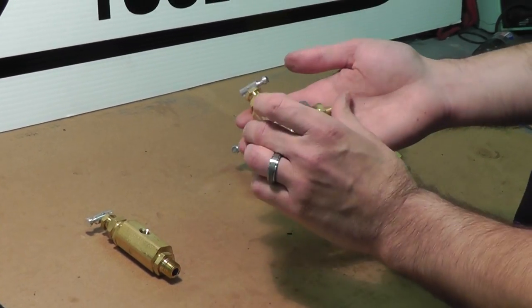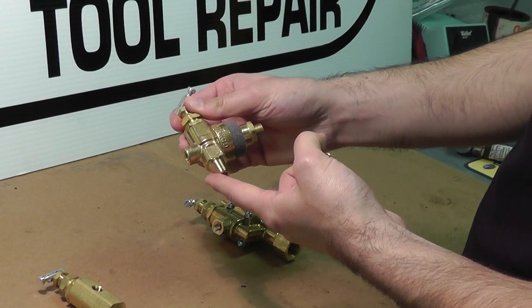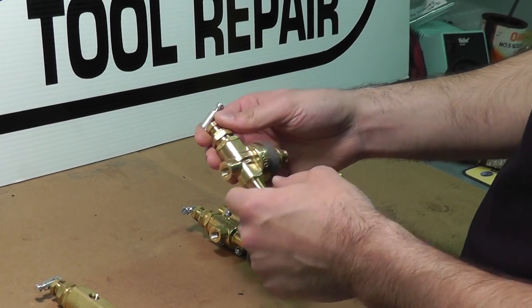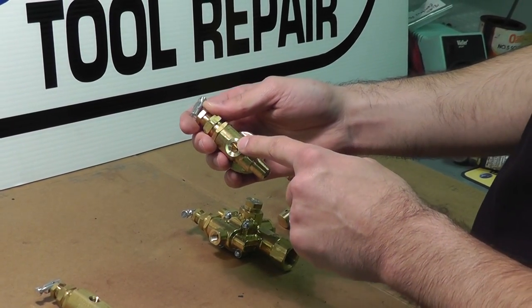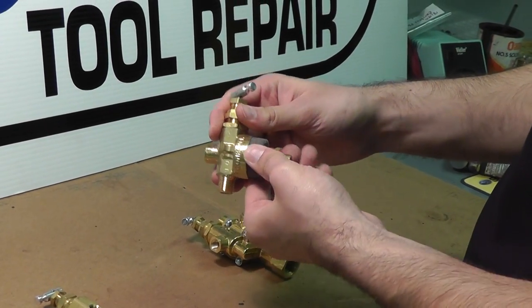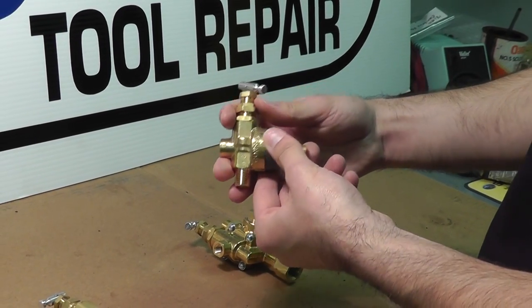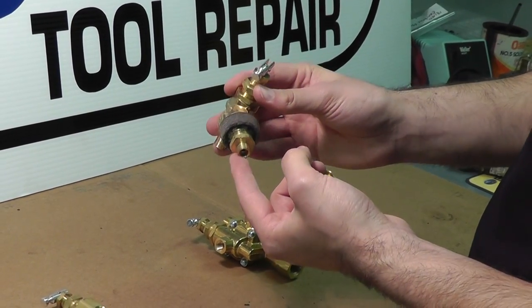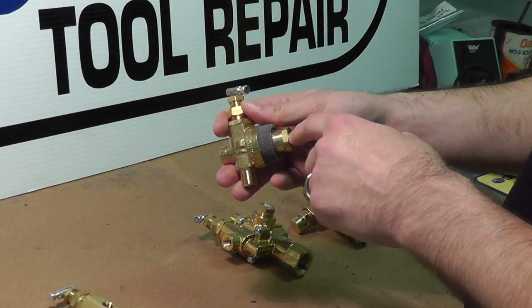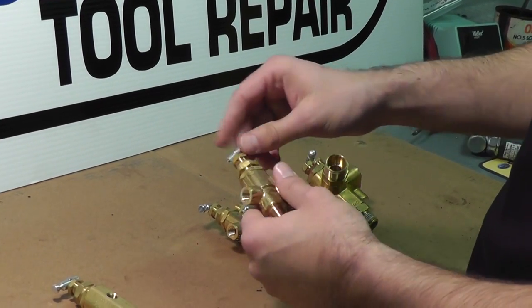Here's another popular type used on many different units, including Roll Air specifically. It has a quarter inch outlet and an eighth inch throttle idle control port. This one has a muffler which will muffle the exhaust when the compressor idles. There's also another eighth inch fitting here for the line going to the check valve — so that's another accessory port.